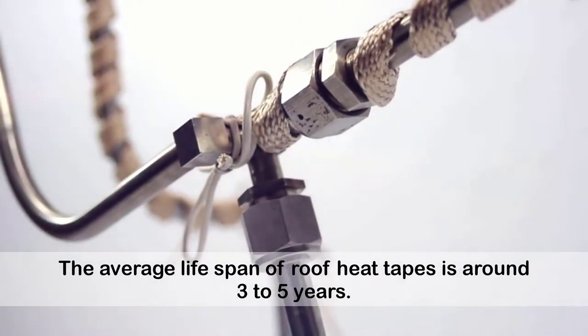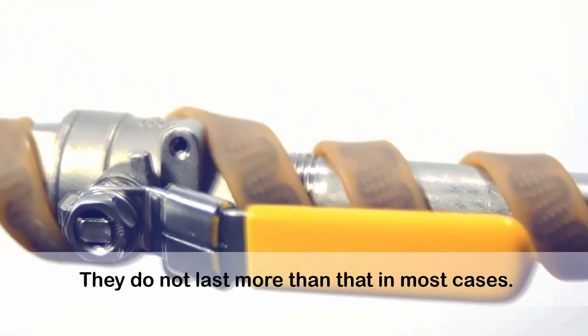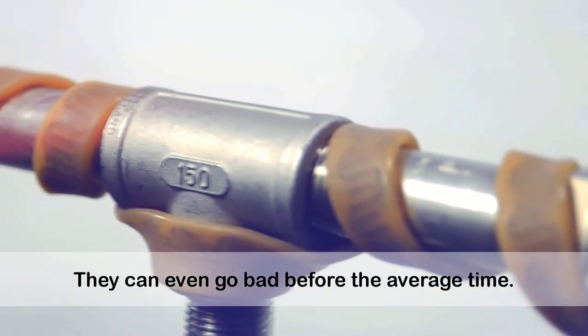The average lifespan of roof heat tapes is around 3 to 5 years. They do not last more than that in most cases. They can even go bad before the average time.